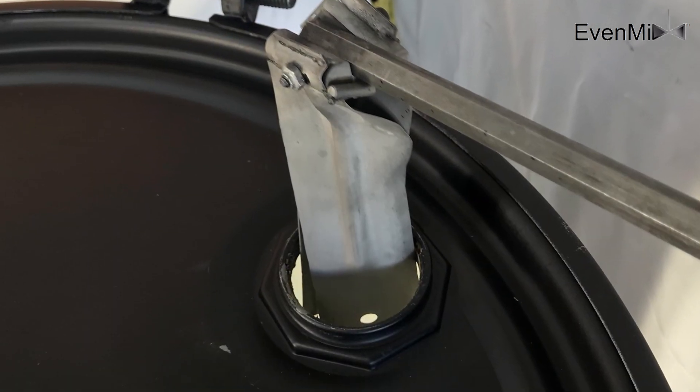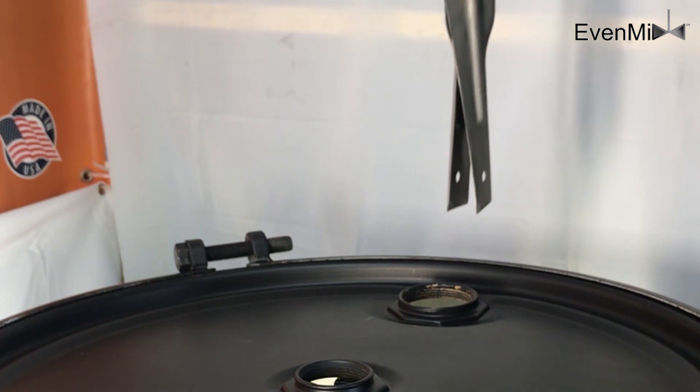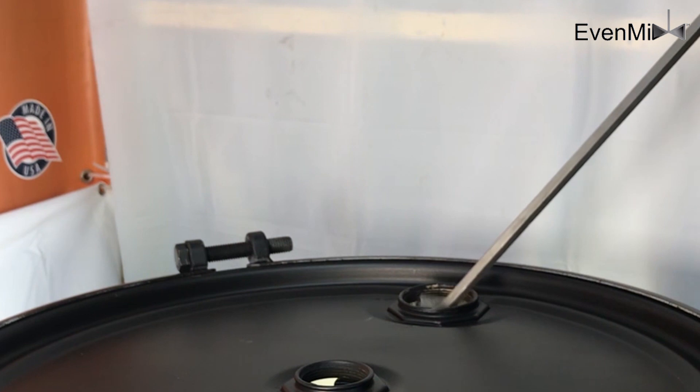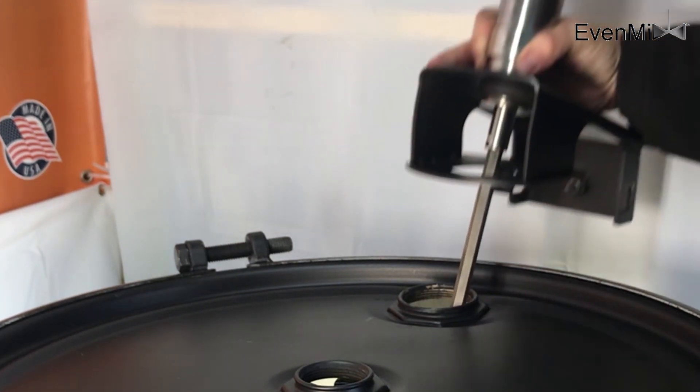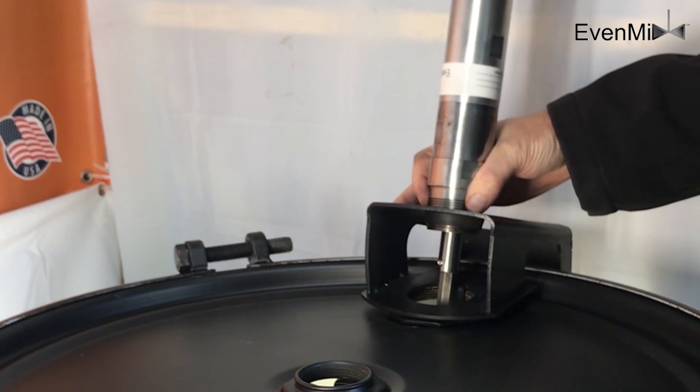With all that going for it, the real genius is in the mixing blade. It's a folded twisting blade that expands to 15 inches in diameter when fully expanded. The Evenmix patented blade folds to fit into a 2-inch bung, side or center opening.